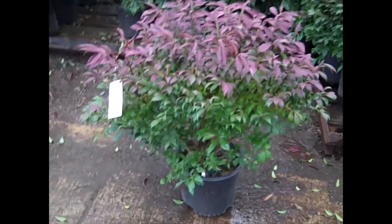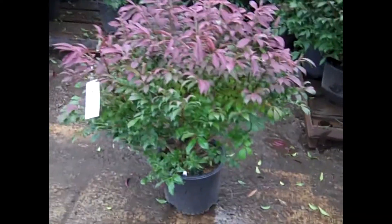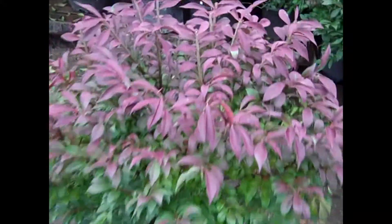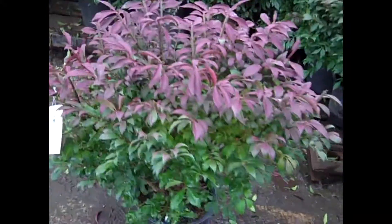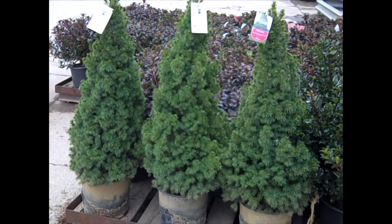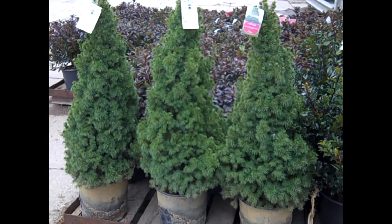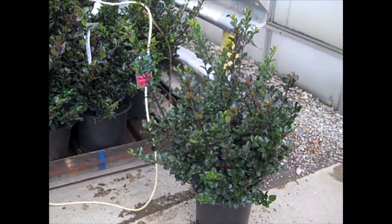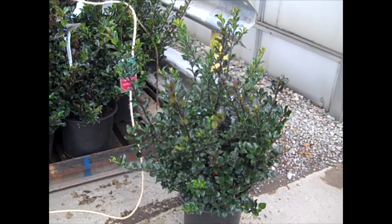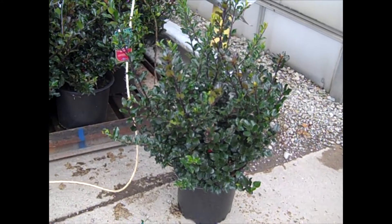We've seen our big sevens, and these are three-gallons, believe it or not. You can see they're just starting to get into their fall color, and that only intensifies as we get into cooler temperatures. Here we're looking at three-gallon Alberta Spruce — very nice-looking plants, geared up to go inside. And I wanted to show you our three-gallon Holly — this is the Royal Family. It has the male and female together for pollination. Very nice three.